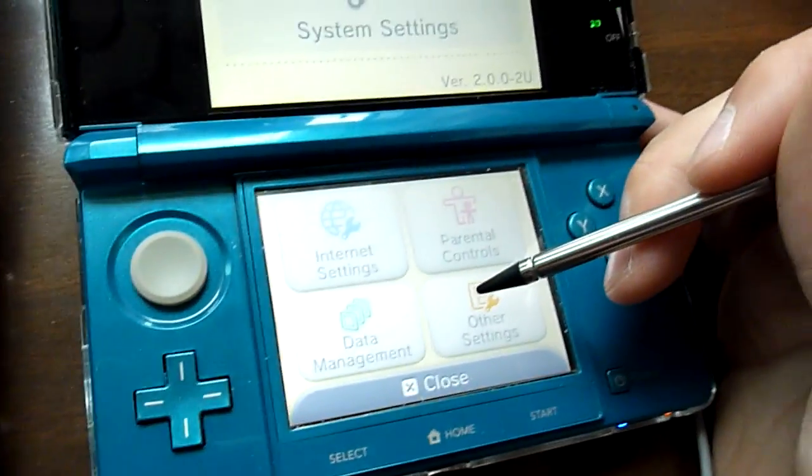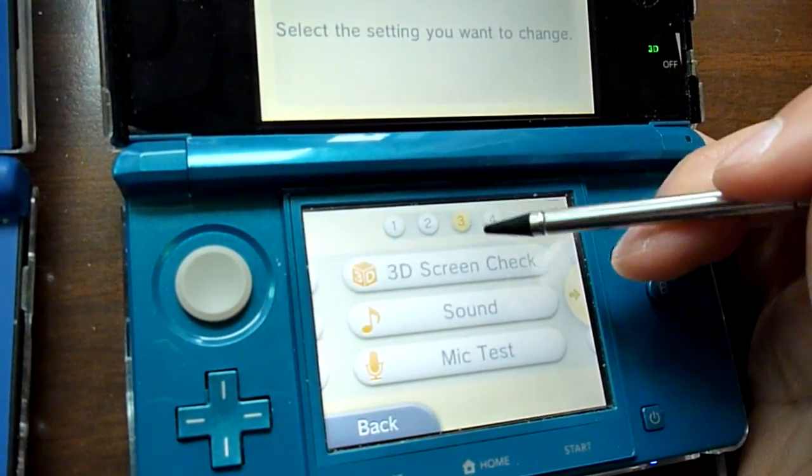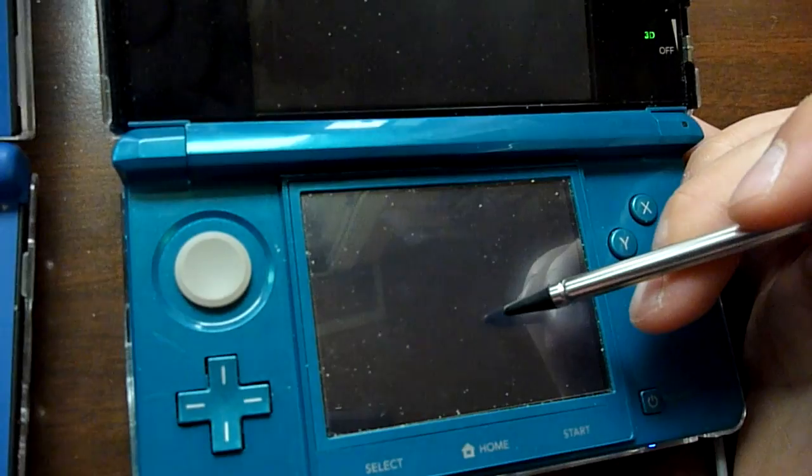So you want to go back to your 3DS, go to system settings, other settings, the third tab, and go to system transfer.